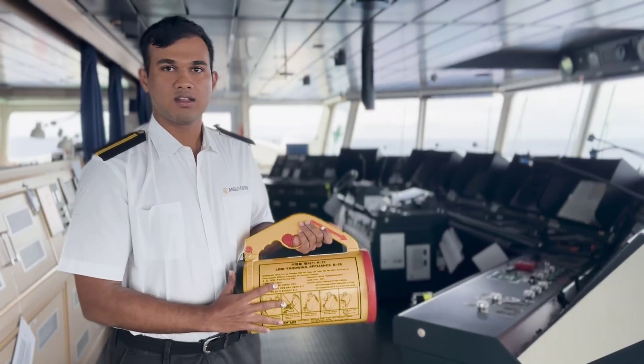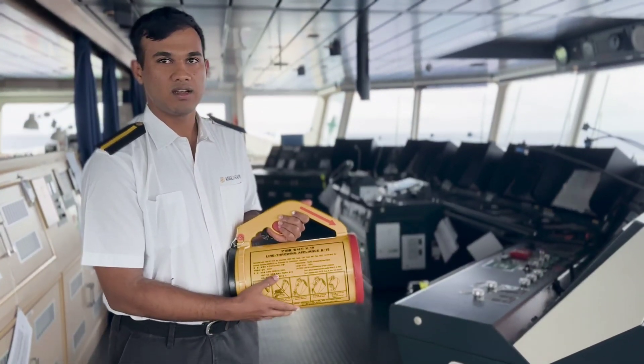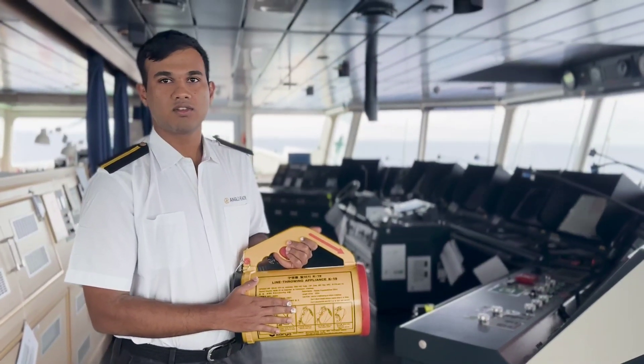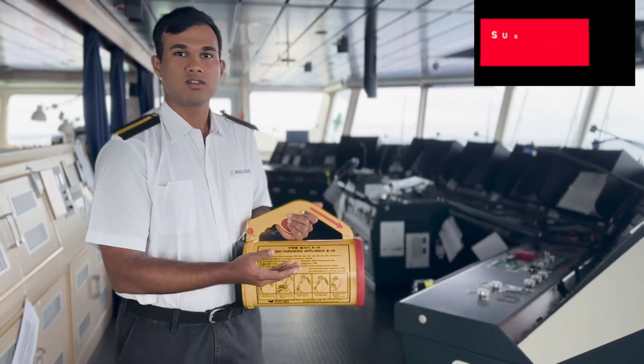The LTA is one of the pyrotechnics required by us to be kept on board as per SOLAS. The main purpose of our LTA is to pass the line from one vessel to another, which can be further used to transfer medicals, medicines, emergency stores, or doctors between vessels.